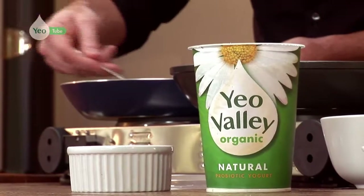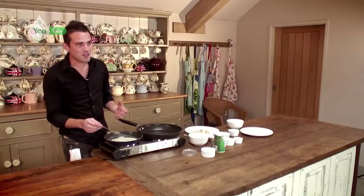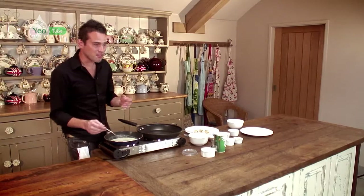The Yeo Valley yoghurt is a great ingredient to have in your fridge. It's so versatile — you can use it for sauces like this, but you can also use it with your breakfast, having it with granola. It's really, really good, sweet or savoury.